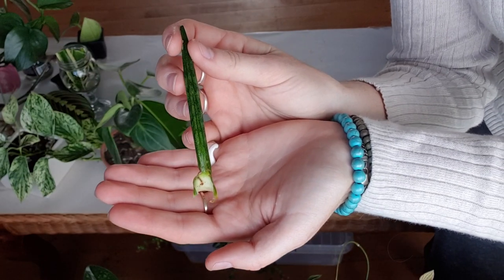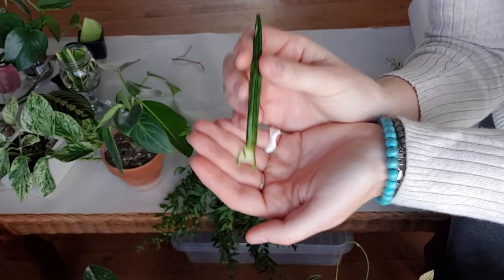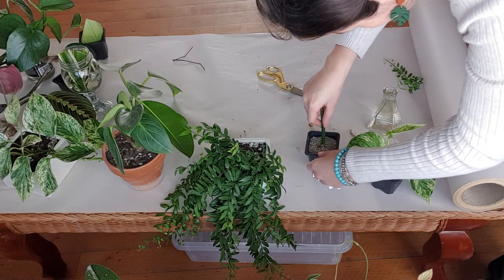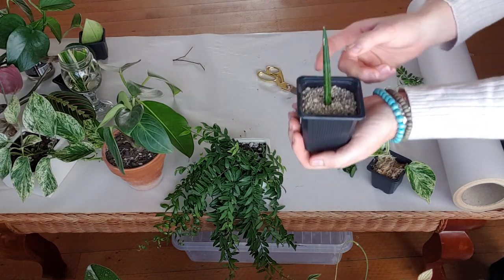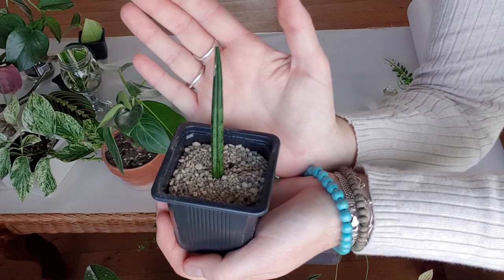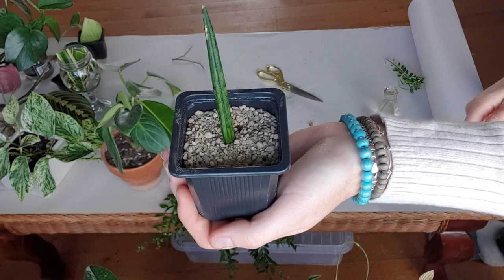Here I have a Sansevieria cylindrica leaf cutting. I'm going to try this in propagation pumice. Essentially all you do is stick it down in the propagation pumice, water the pumice, keep it moist, and it should grow roots.